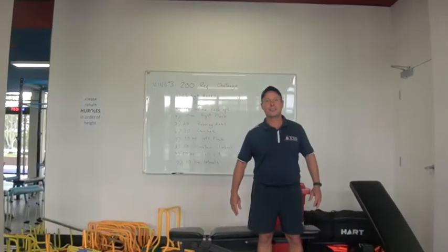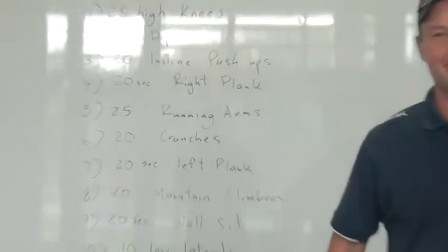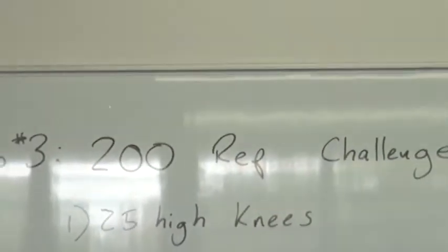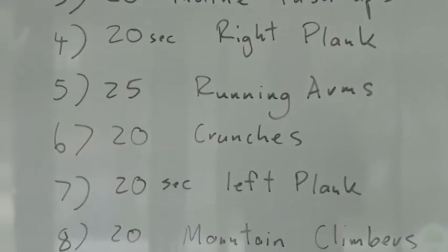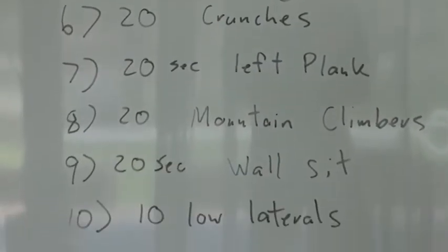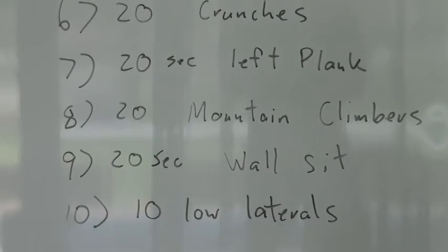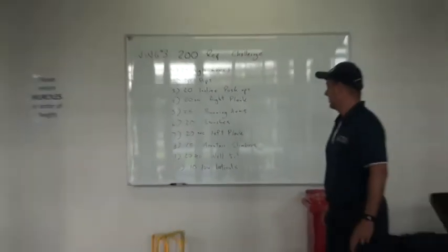I've got to start with the high knees. Starting with 25 high knees — oh sorry sir, I'll just zoom in and show the boys the order: 25 high knees, 20 dips, 20 incline push-ups, 20 second right side plank, 25 seconds running arms (just for Mr. Baker), 20 crunches, 20 second left plank, 20 mountain climbers — that's a new activity — 20 second wall sit, 10 low laterals — again a new activity.